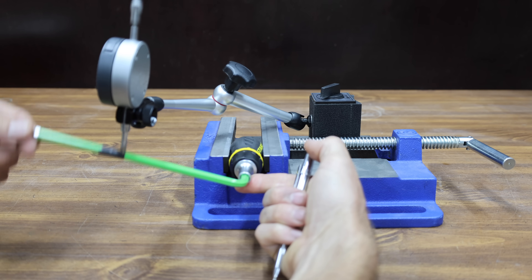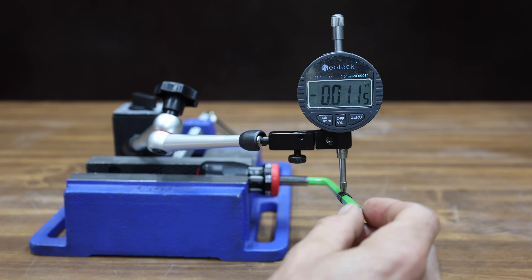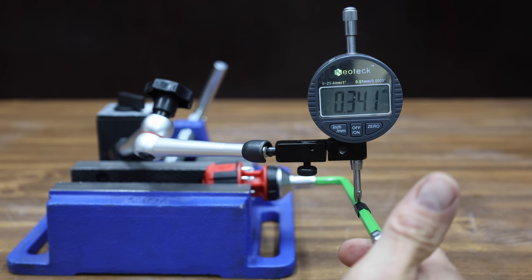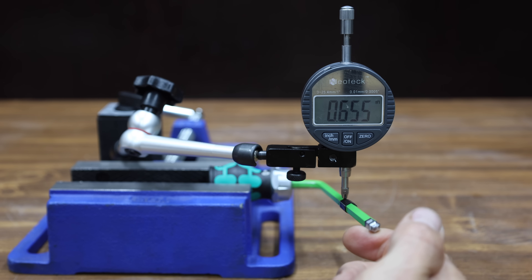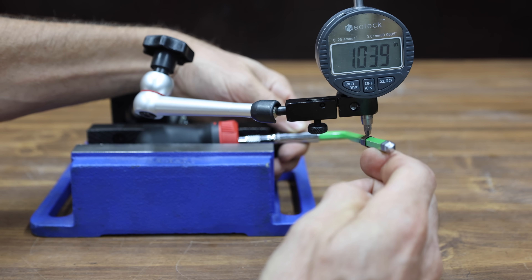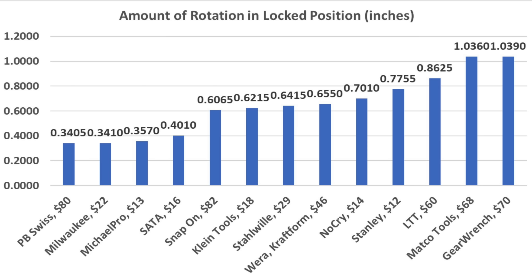Let's compare the amount of rotation in the lock position at four inches from the shaft. The Stanley allows quite a bit of rotation at 0.775 inches. The Micro Pro performed a lot better at 0.357 inches. The NoCry performed about the same as the Stanley at 0.701. The SADA performed about the same as the Micro Pro at 0.401 inches. The Klein Tools has more rotation than the SADA at 0.621. The Milwaukee moves into the lead over the Micro Pro at 0.341. The Stalwheel performed about the same as the Klein Tools at 0.641, and the Wera close to the same at 0.655. The LTT has more rotation than the Stalwheel and Wera at 0.862 inches. The Matco Tools and GearWrench both have over 1 inch of rotation. The PB Swiss moves into the lead at 0.34, and the Snap-on performed about the same as the Klein Tools at 0.606. With the shaft in lock position, the PB Swiss and Milwaukee had the least shaft rotation at very close to 0.34 inches, with the Micro Pro also performing very well at 0.357.